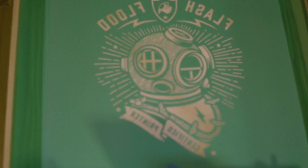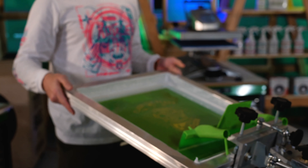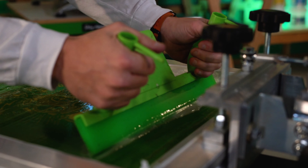So what we're going to use today to print some foil is a 156 mesh screen. We need a flash dryer, a 70-durometer squeegee, and then we have the Wilflex HD adhesive and some R-Foil.